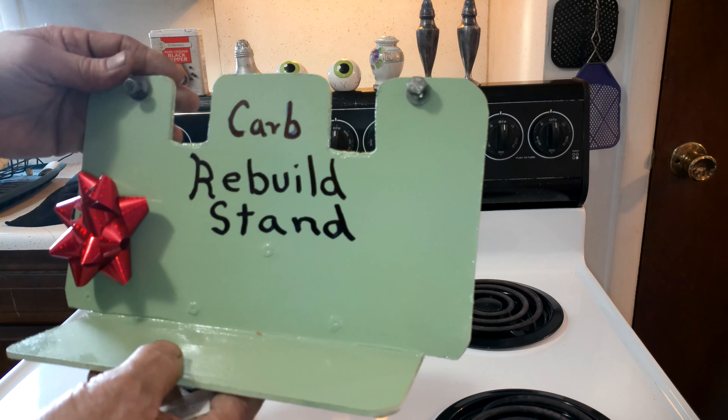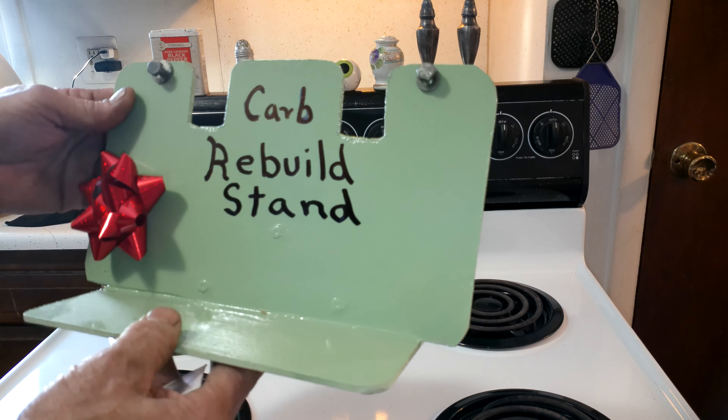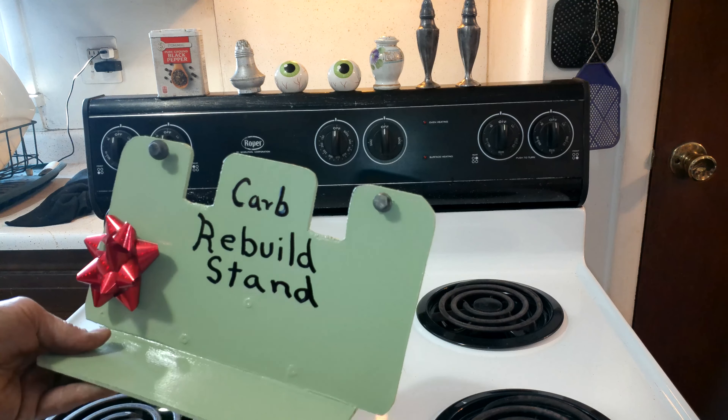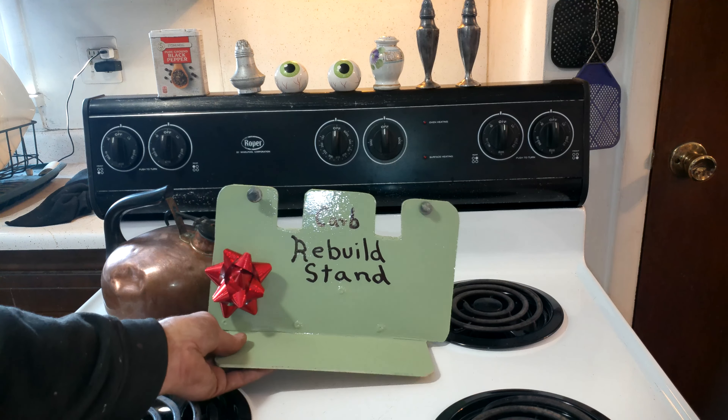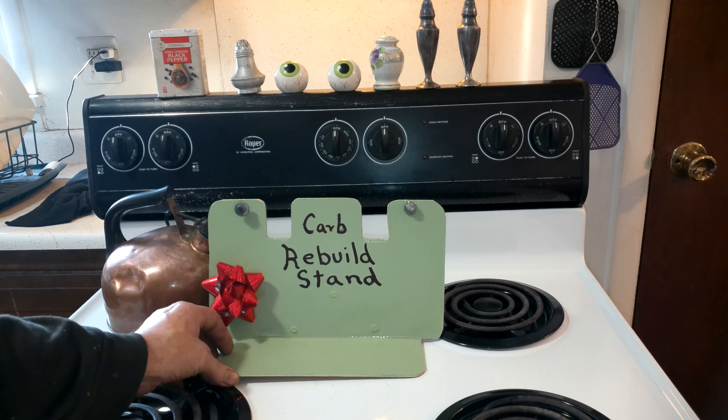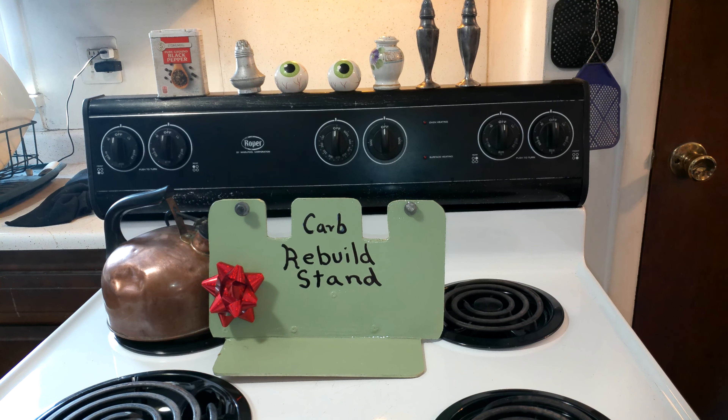I asked, do you want this back? He said oh, no, it's okay. I thought, that's kind of a cool thing. So I caulked her up good and smoothed up the edges. That's what my Christmas is all about — I'm going to drop that off as my Christmas gift to my carb buddy Steve.